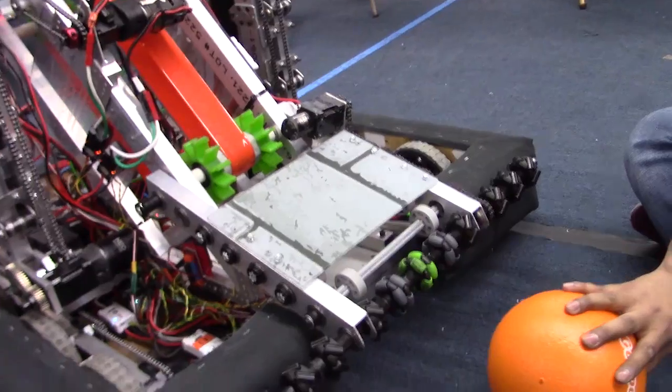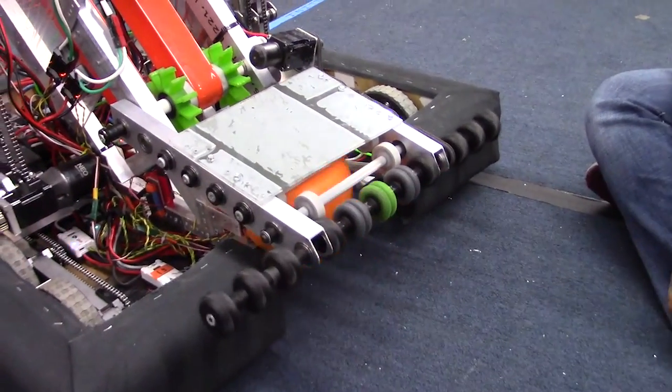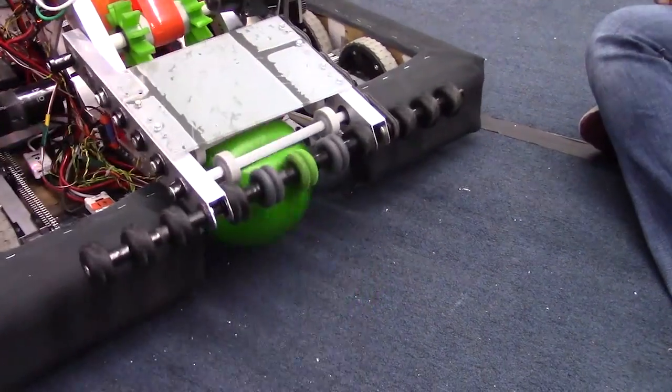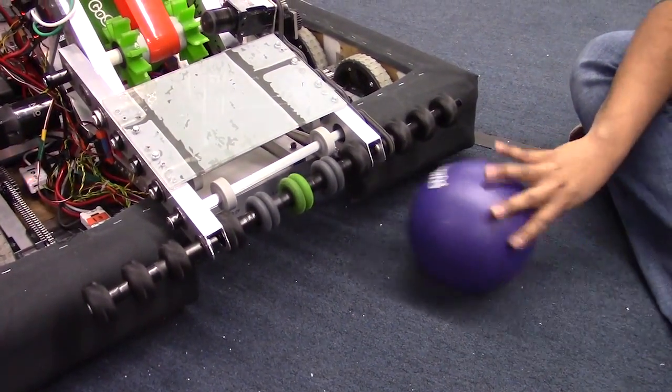I'm going to go ahead and do a couple of quick demos here. This is coming straight on. This is from the side. And then this is from the other side.